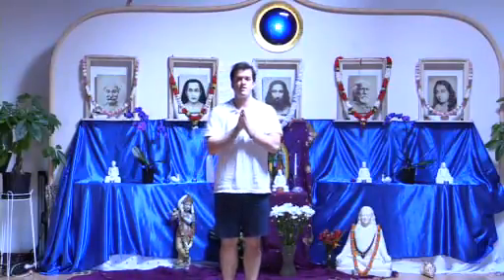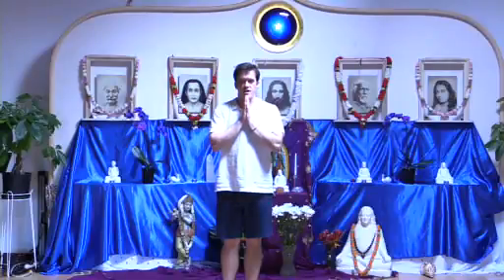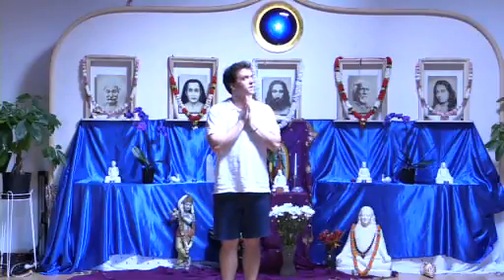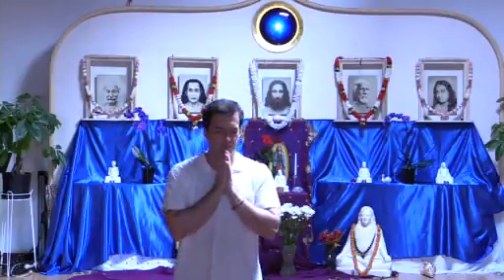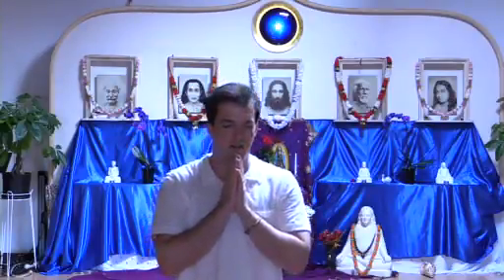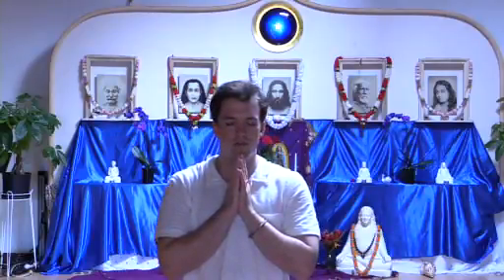Let's begin with the prayer for energization. Oh infinite spirit, recharge my body with thy cosmic energy. Recharge my mind with thy concentration and determination, and recharge my soul and all souls with thy ever new joy. Oh eternal spirit of youth in body and mind, abide in me forever and forever. Amen.